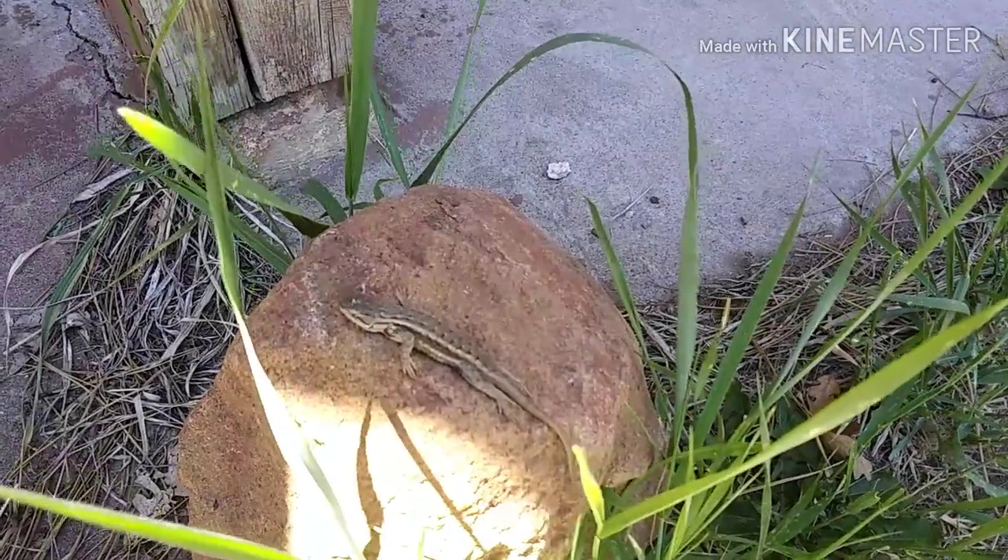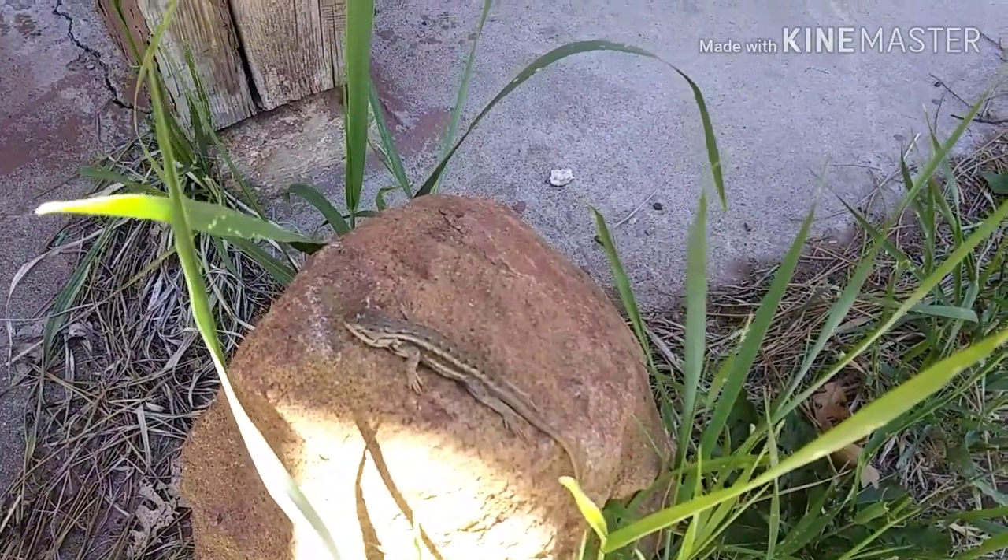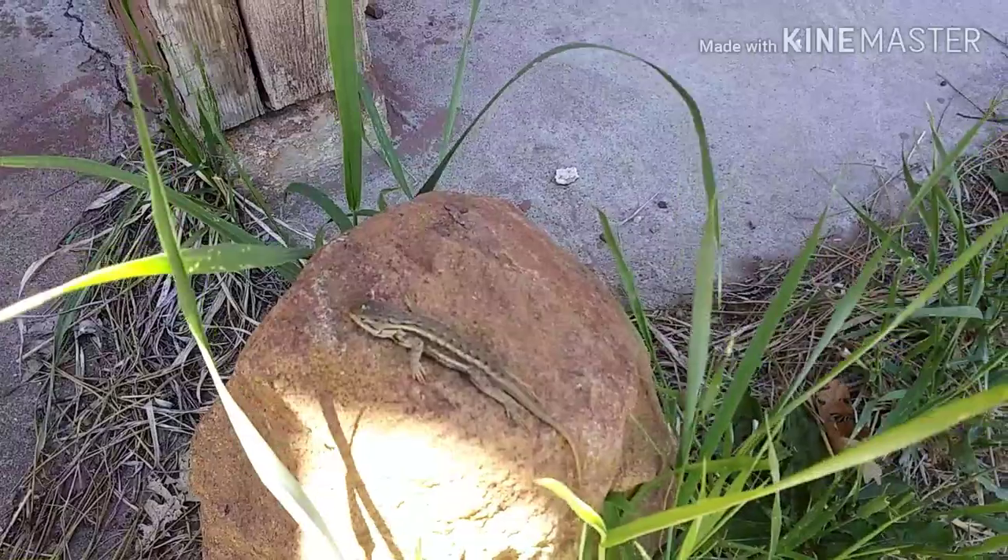While I was filming I found this little guy sunbathing near my front porch — I just thought you guys would like to see him.